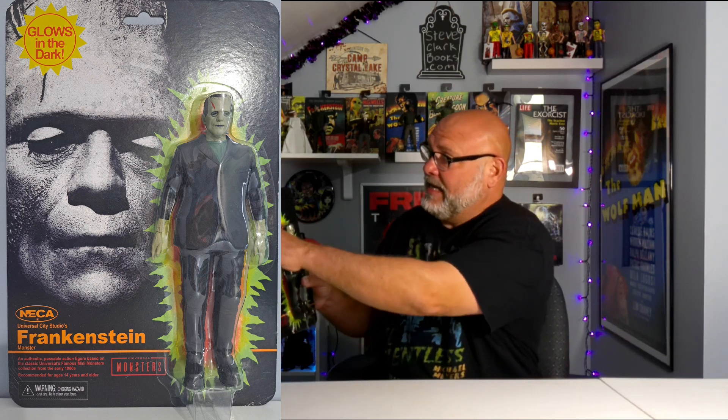You can see NECA right here — when we were kids, this was made by Remco and it said Remco instead of NECA — but this has got the very nostalgic feel to it. We get this burst right here letting you know it glows in the dark. Awesome. The big sun right here glows in the dark. NECA Universal City Studios Frankenstein Monster, Universal Monsters logo down here, choking hazards. And this says: an authentic poseable action figure based on the classic Universal's famous mini monsters collection from the early 1980s. Recommended for ages 14 and over.